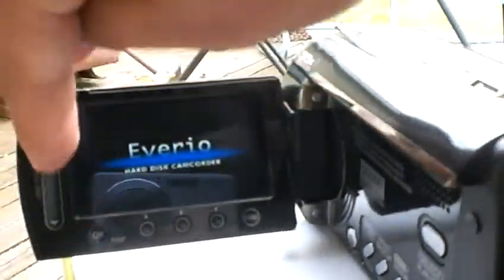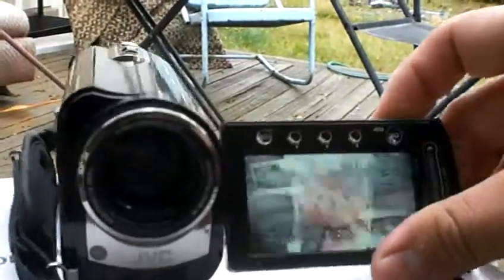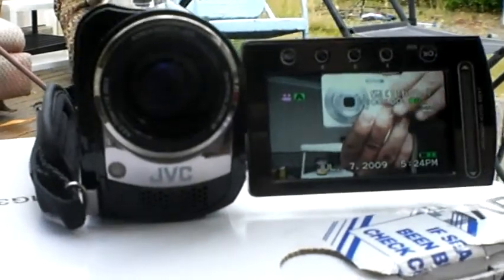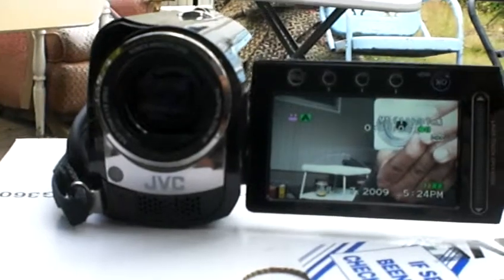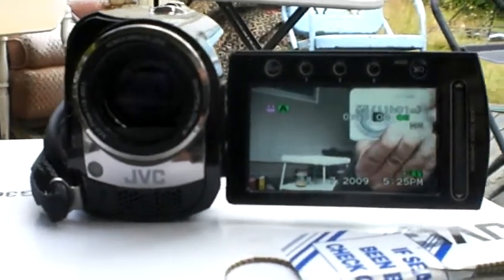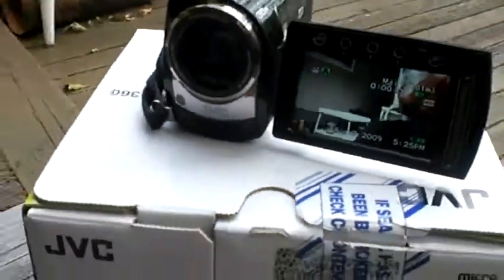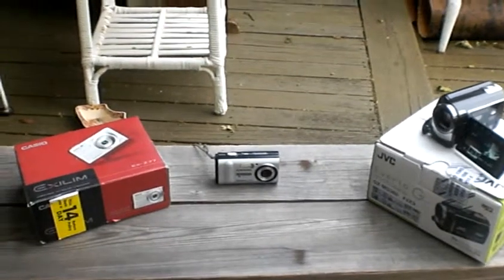It has a laser touch screen menu. It's a 60 gig hard drive camera. It has 35 times digital zoom. And those are basically the cameras I use. Hopefully that answers some questions.